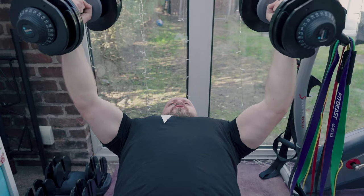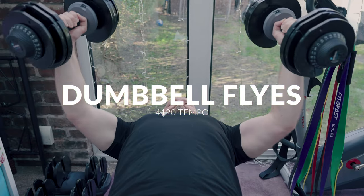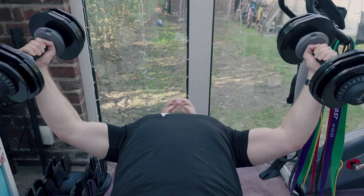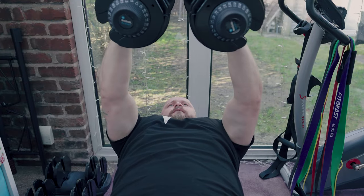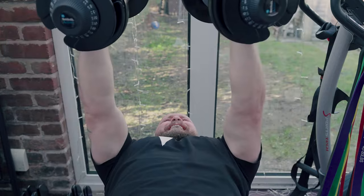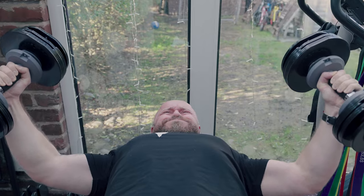For the working set, I perform dumbbell chest flies. The reason I chose flies over a pressing movement is because I wanted an adduction-based movement, and also because of limitations with weight — I can press a lot more weight than I have at home, but with flies I can lift a lot less. At the point where I reach concentric failure, I press the weights to the top position and perform a few negative reps.